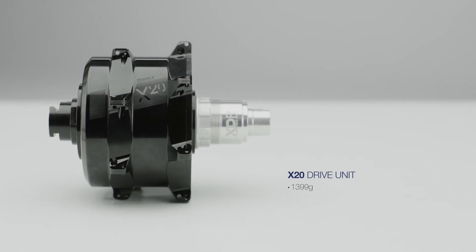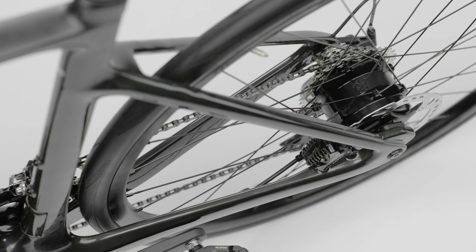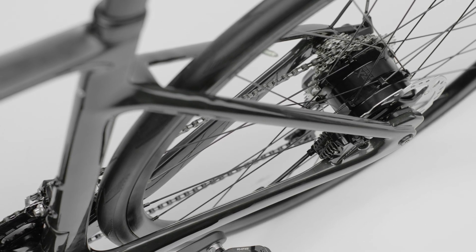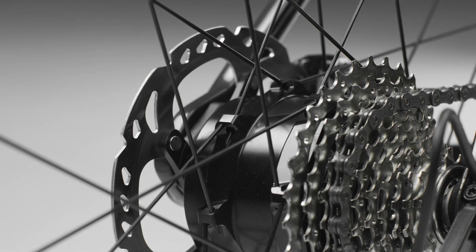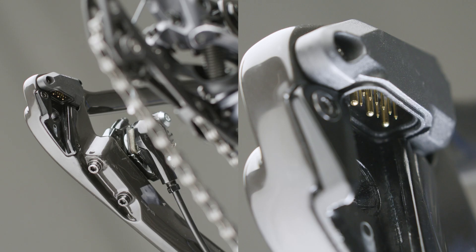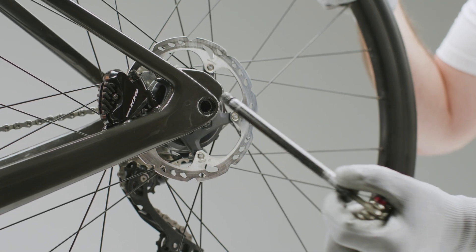it is able to deliver 55 nanometers of torque and is designed not to penalize the rider when exceeding the maximum assisted speed, thereby achieving great performance. It also features our patented freewheel change system, which helps to easily remove the wheel and keep your motor in top condition.